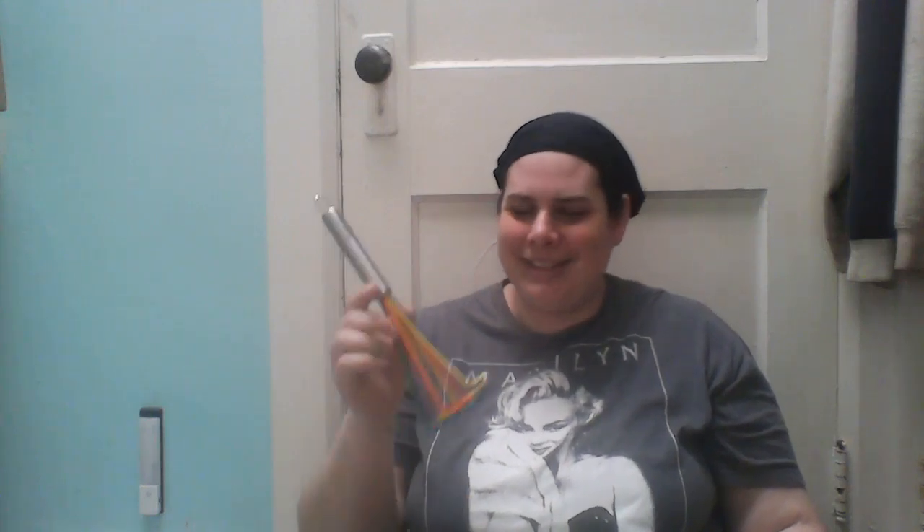But right now, my first impression: I really, really love this. I like the color, the shape, the idea. I like how light it is, and I just really like the idea of it. It's really, really cool and I think I'm going to have a lot of fun reviewing this one.